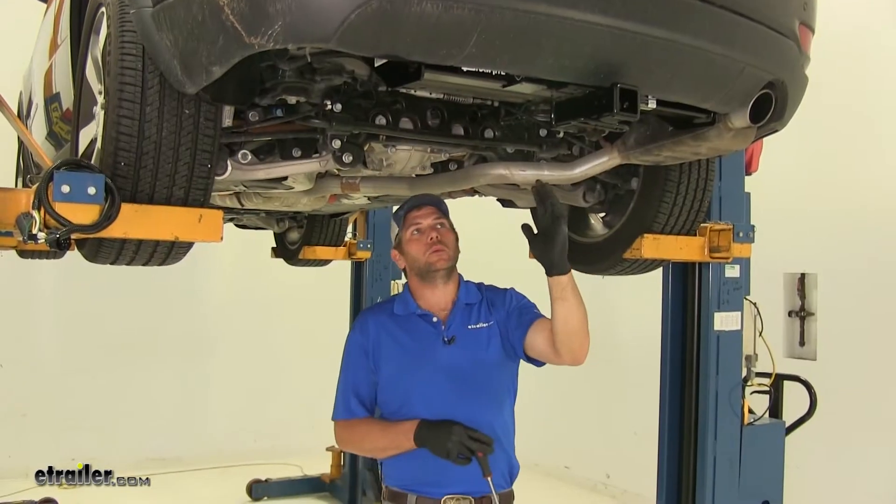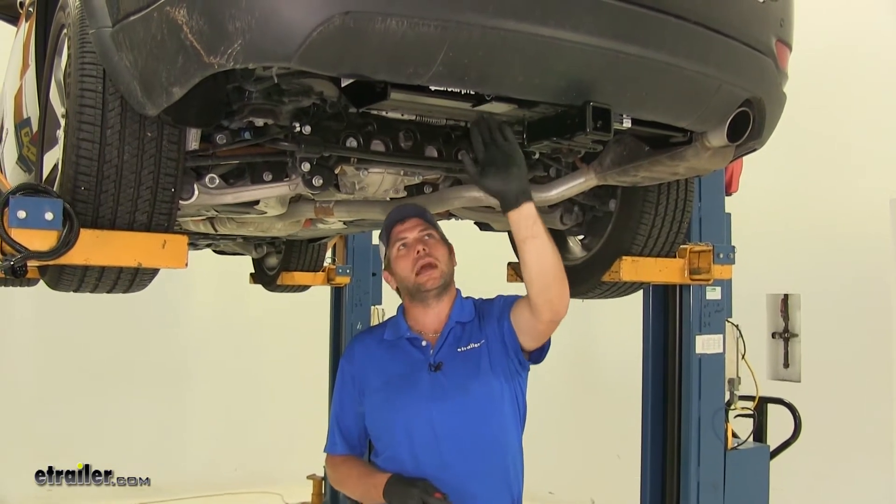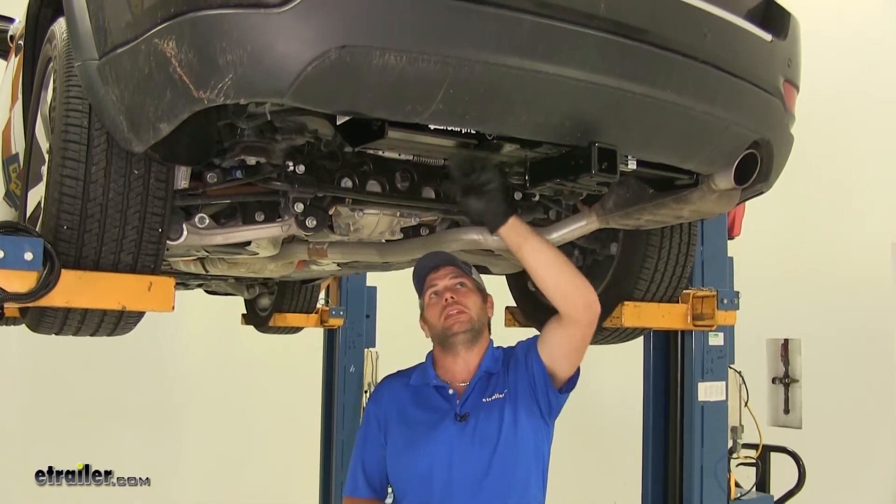The plug that we're looking for is going to be located just a little from center, closer to the driver's side, up behind the bumper fascia — it's about right here. Pretty easy to get to.